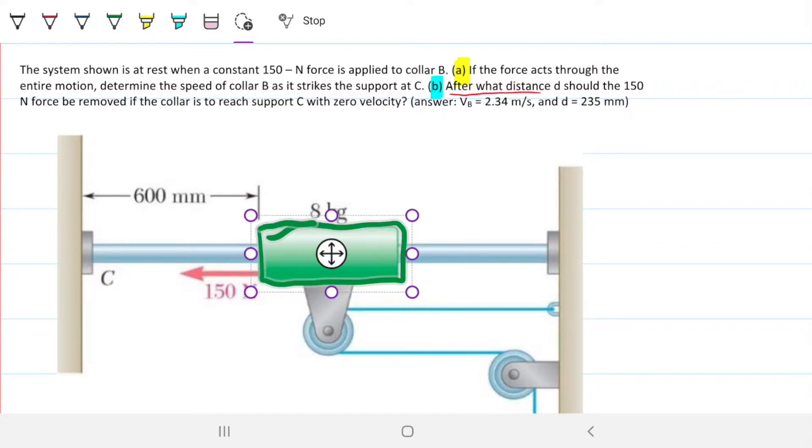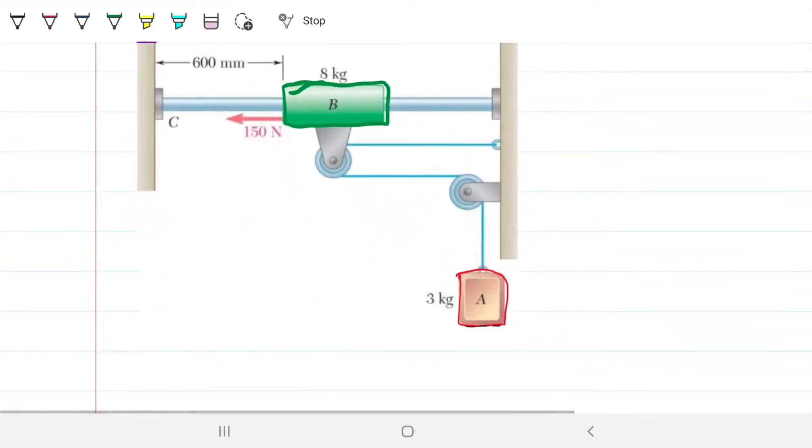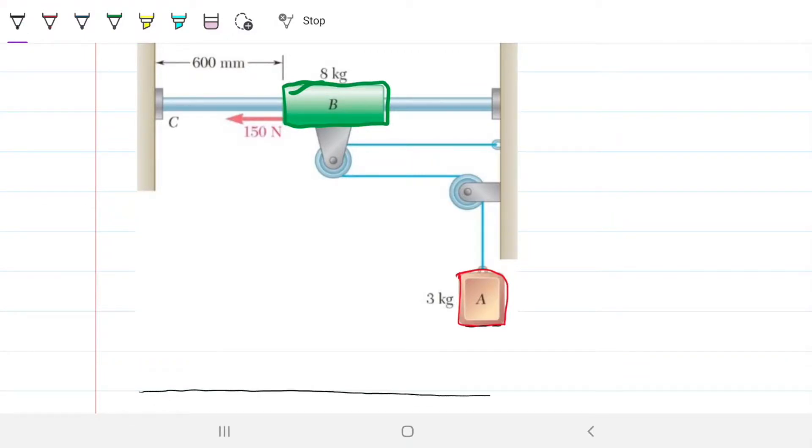This is an energy conservation problem. Things are at rest — the system is at rest at first. I'm going to draw the ground here. Just for the sake of argument, the ground is over here. There is a height — whatever this initial height is — let's call it height H of A.